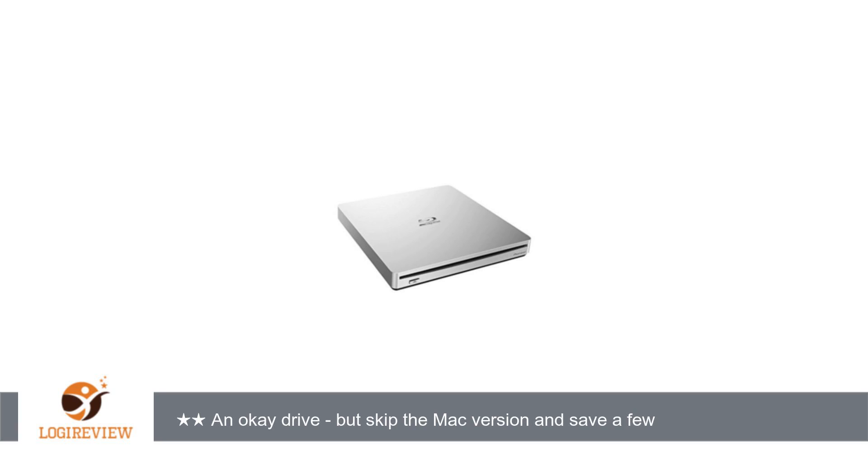Welcome to External Hardware Sound Cards Tuner, TV, Best Of. This item has a rating of 4.3 out of 5 stars.